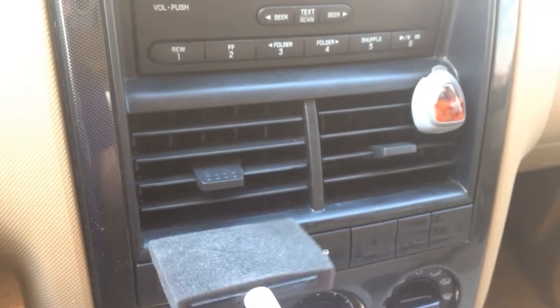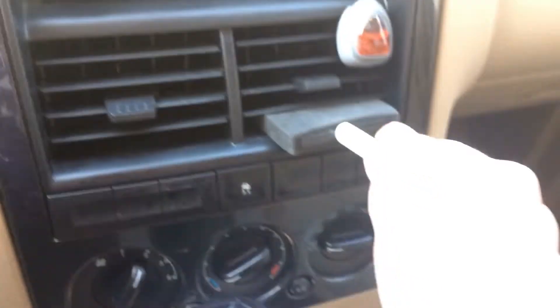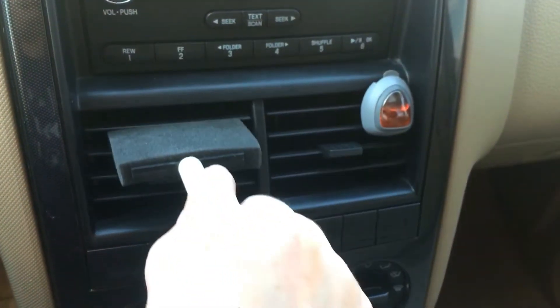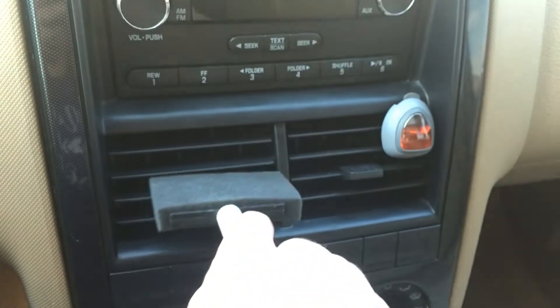One trick I have for you guys is using these paint sponges to get in your vents to clean out any dust or anything like that. This is super easy to clean and this is how I've cleaned my vents for a really long time.